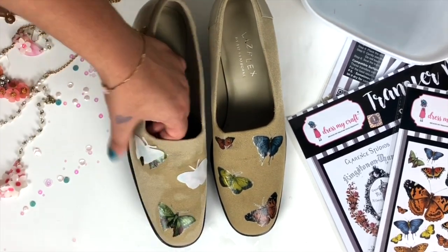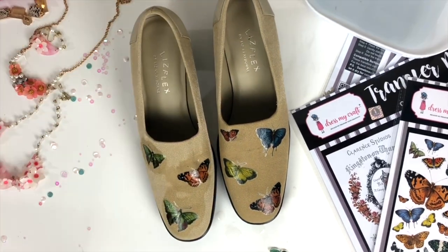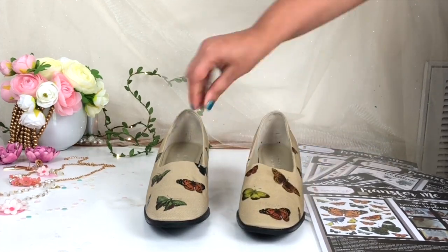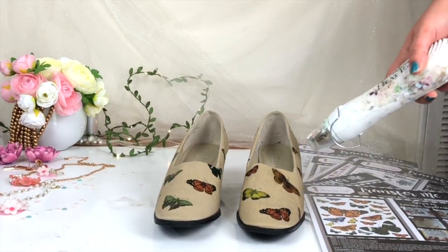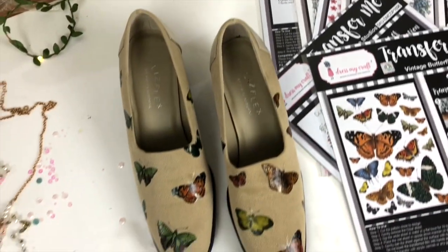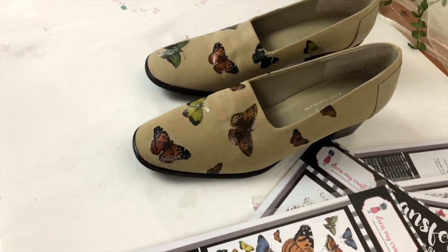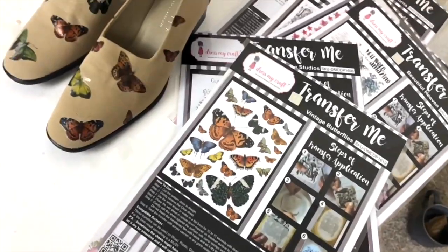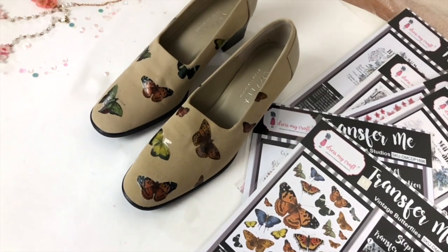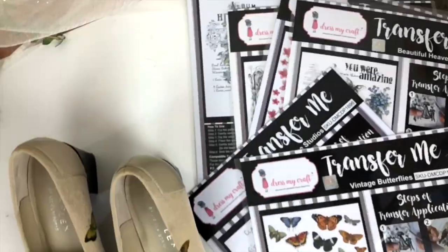In the same way I've transferred the other butterflies on my other footwear as well — it's very easy to use. After that I'm going to use this heat gun to dry the footwear. If you don't have a heat gun, you can also use a hair dryer. I've also transferred the Transfer Me Sheet on fabric, so I'm using the heat gun to dry that as well. My footwear is ready and it looks totally different — you can give a makeover to your old stuff and it looks so gorgeous. Now enjoy these beauty shots of the footwear, and after that I'm going to show you the makeover of my handbag.